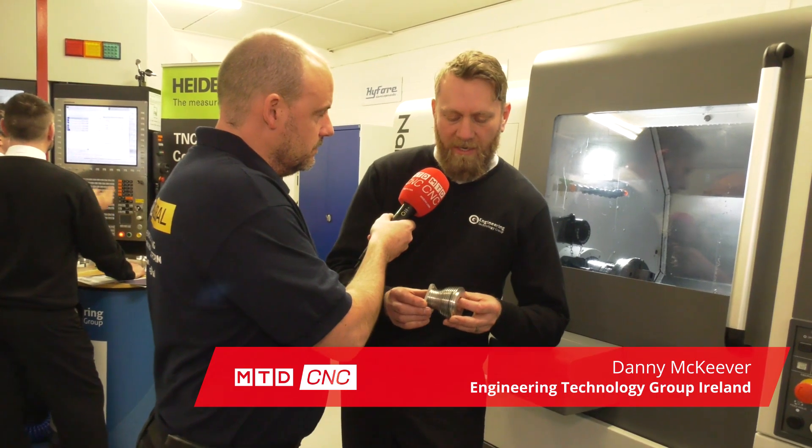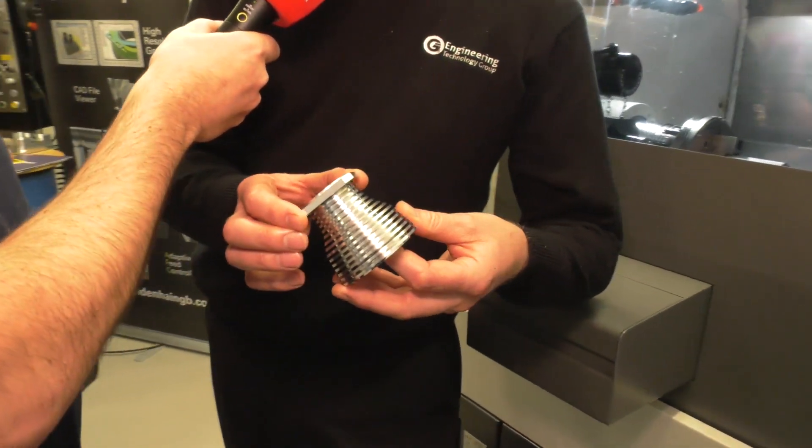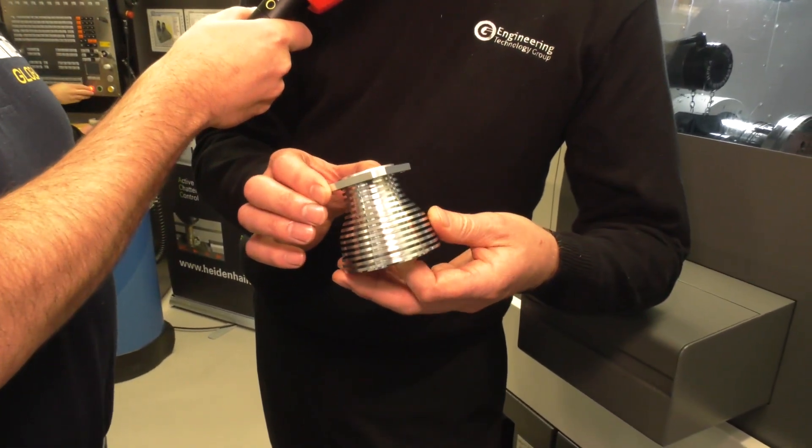We're here at ETG's open house in Ireland today. Danny, this component here is being made on this Nakamura AS200L, isn't it? Firstly, what is it? It's an engine part — it's part of a radial cylinder engine. It's actually the cylinder barrel from a model aircraft engine.